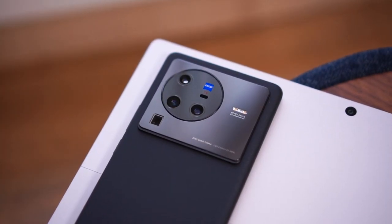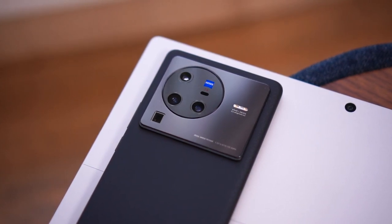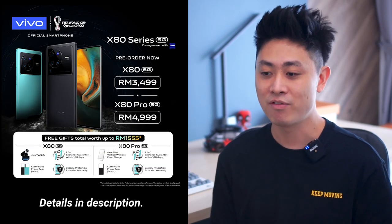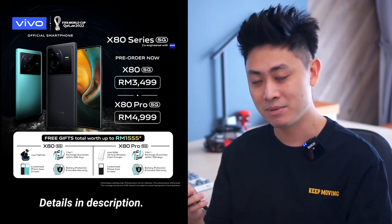The Vivo X80 Pro is a very solid device that is definitely worthy of that flagship name. Whether it's worth RM4999 is down to personal opinion — but if you focus heavily on mobile photography or videography, the X80 Pro does an excellent job. Vivo is also offering freebies for pre-orders of either the X80 or X80 Pro. It's great to see phone manufacturers keep pushing smartphone photography forward.